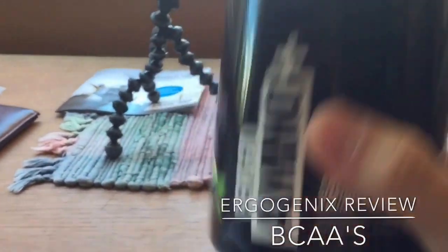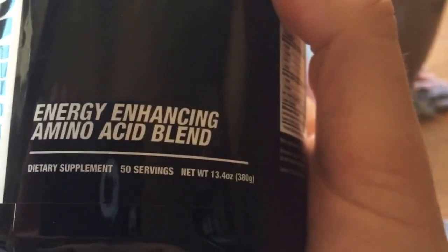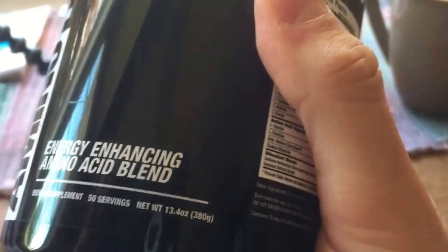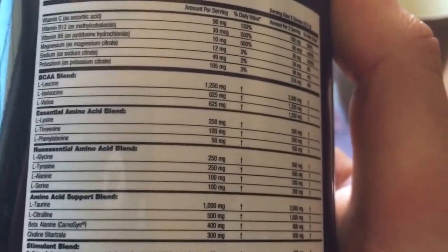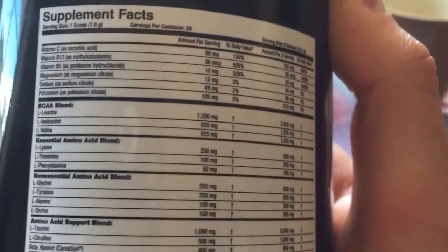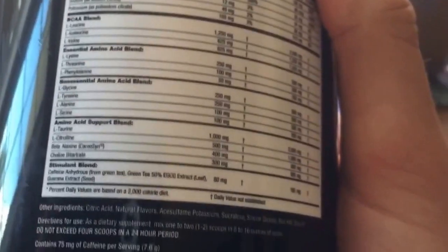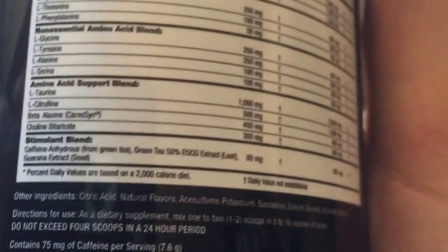I was just doing some research on my current BCAA supplement — Ergo Amino Plus by Ergogenics. This is 50 servings, 13.4 ounces or 380 grams. It's got pretty standard ingredients, but since it's BCAAs it's a bit better than regular pre-workout. It has 75 milligrams of caffeine per serving, which is pretty good if you just need a quick bit of energy.